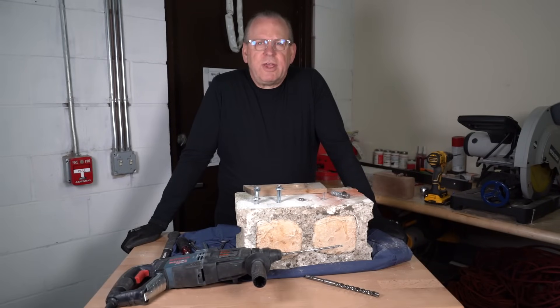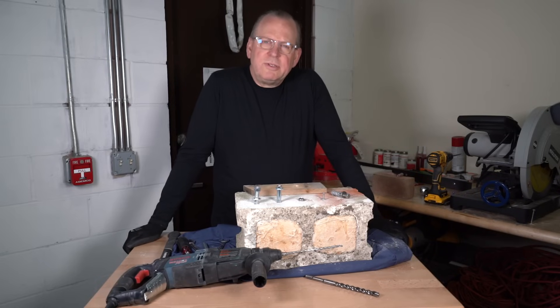Welcome back to Albany County Fasteners, Fasteners 101. I'm Bob and today I'm going to show you how to install masonry anchors.